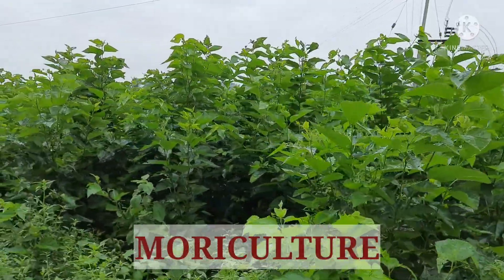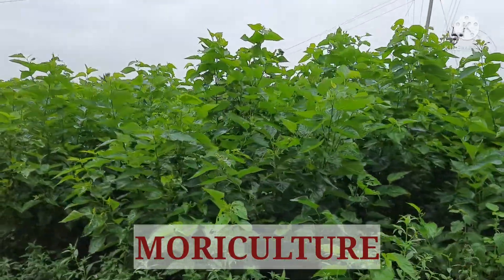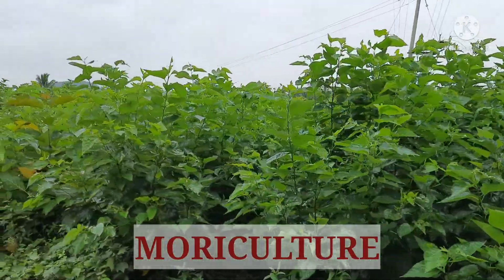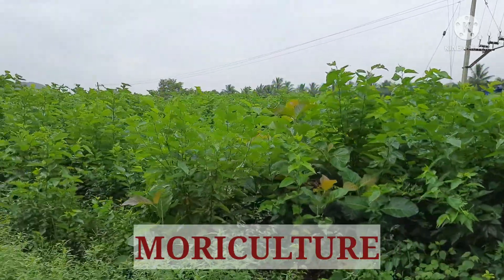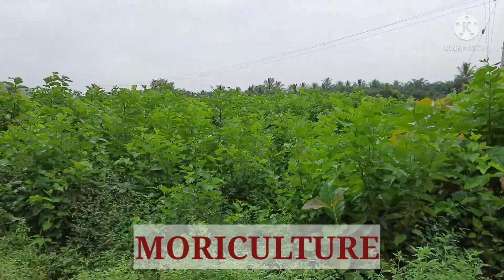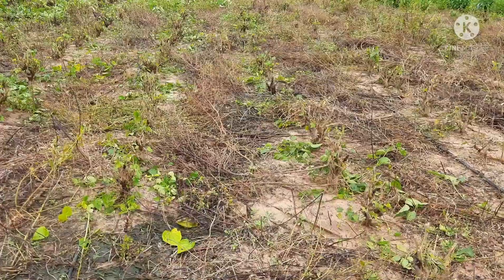Cultivation of mulberry plants is known as mori culture. Mulberry garden is a must for a successful sericulture unit, as the mulberry silkworm Bombyx mori will feed only on the mulberry leaf. Mulberry is a deep-rooted perennial hardy crop.